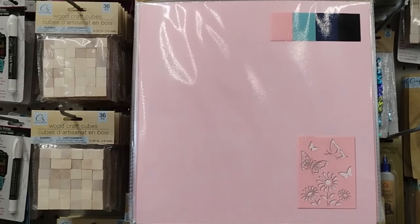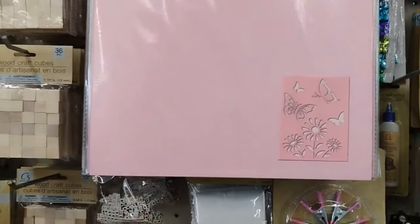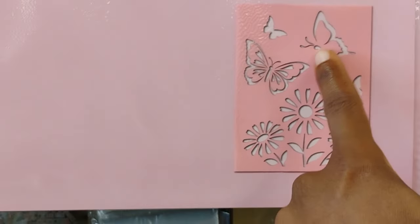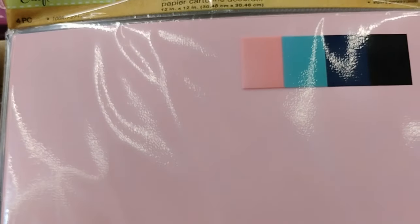This is Crafter's Square — over here you can make decorative card stock. They have the little tracing tools — whatever you want to call it — and then the actual card material, really really cute.